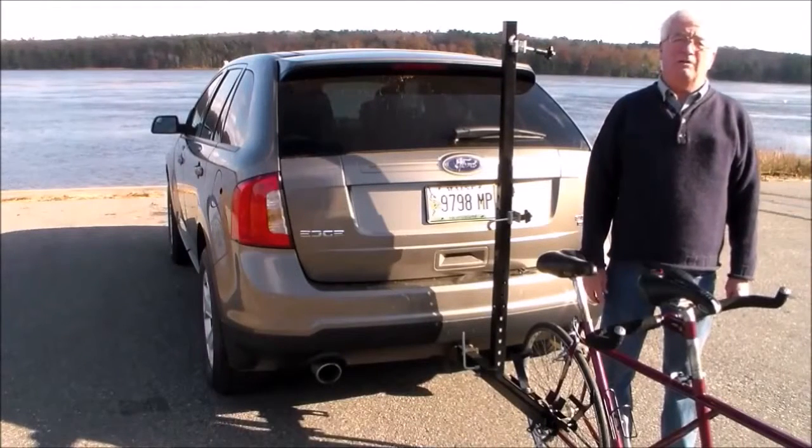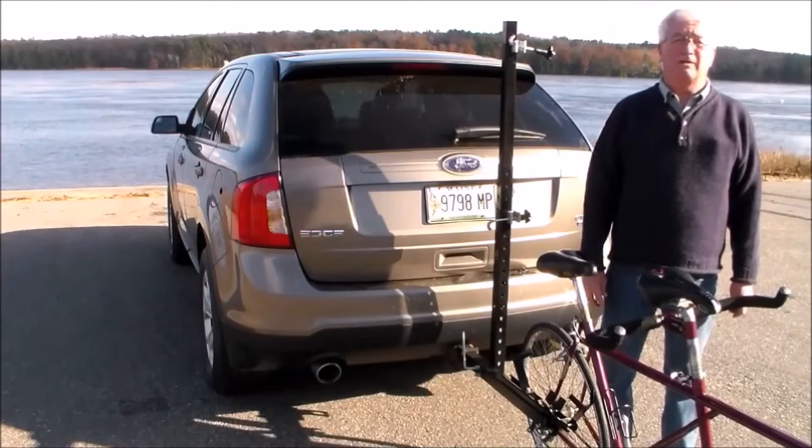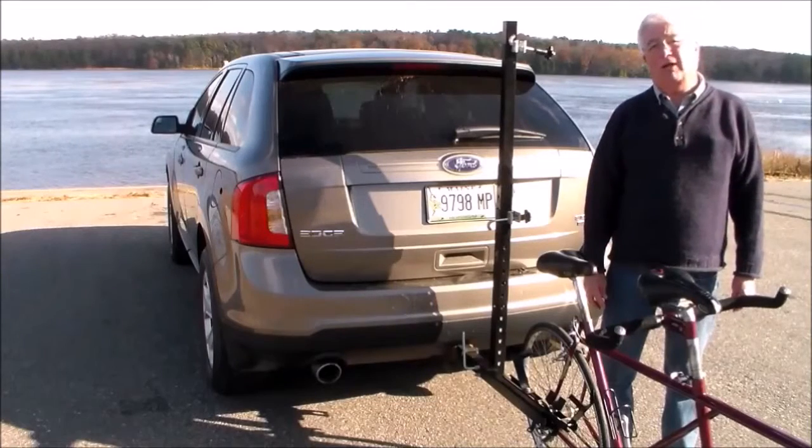I want to show you today just how easy it is to load a tandem bike onto the Cycle Simplex Tandem Bike Rack.